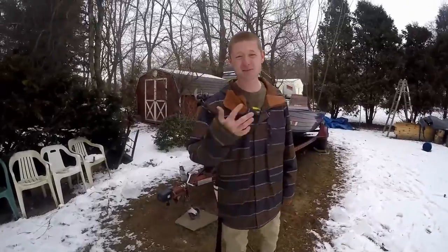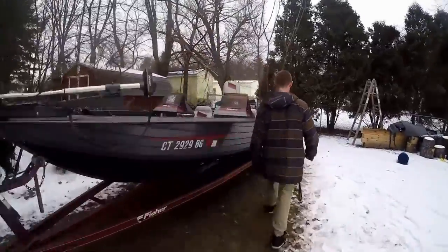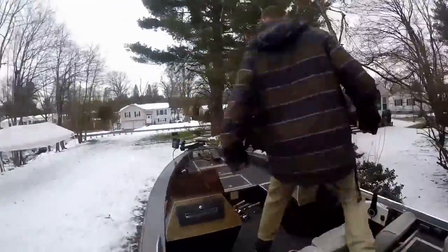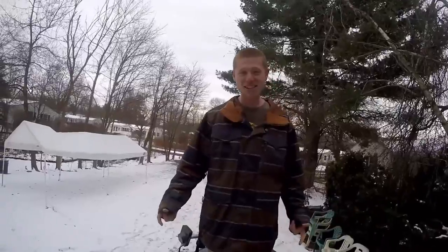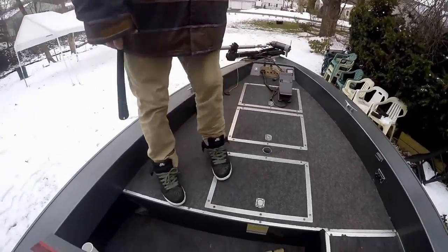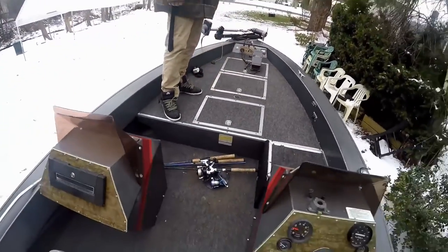Alright guys, I'm going to hop in and come check out the inside. As you can see, we have this nice flat part here for all those bass fishermen out there that want to have their room when they fish.